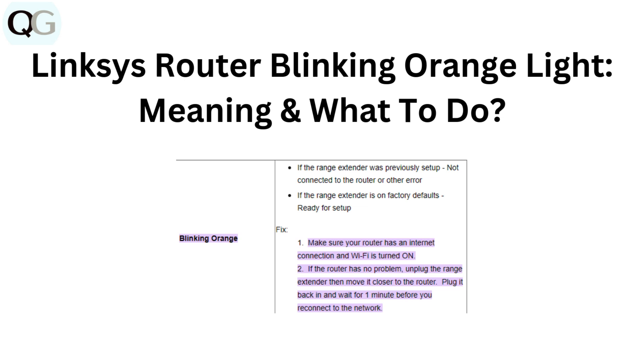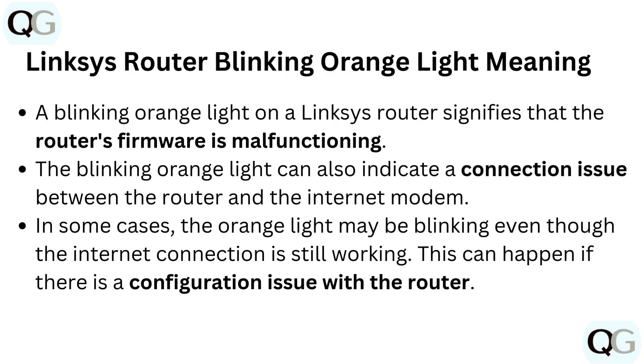Hello and welcome back to our YouTube channel. In this video we will guide you through the Linksys router blinking orange light — its meaning and what to do.